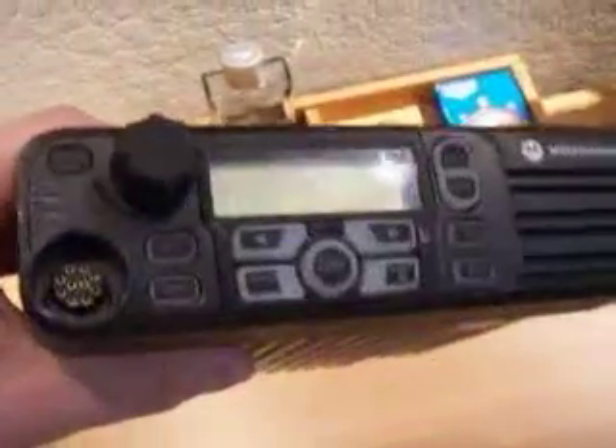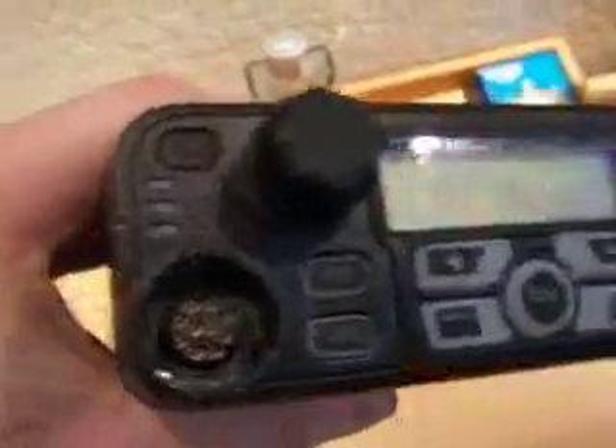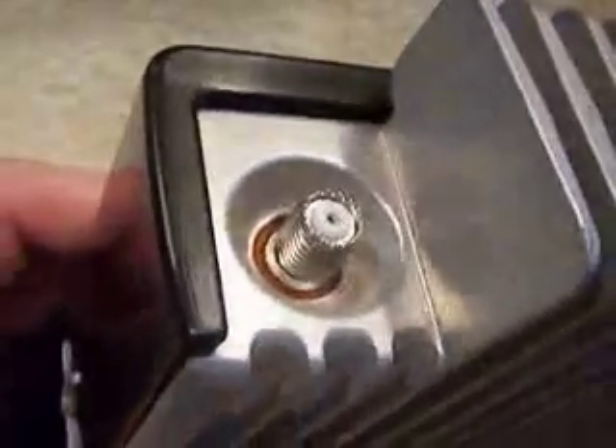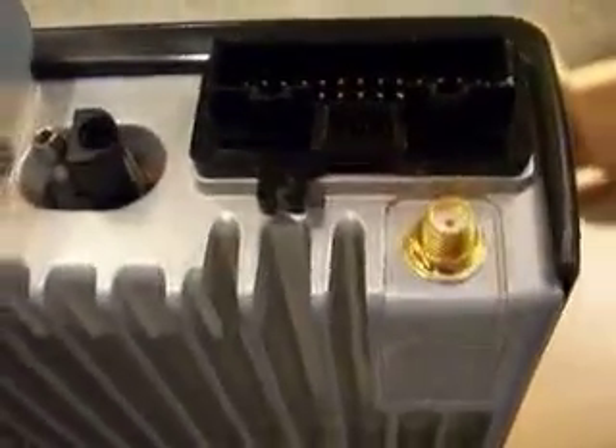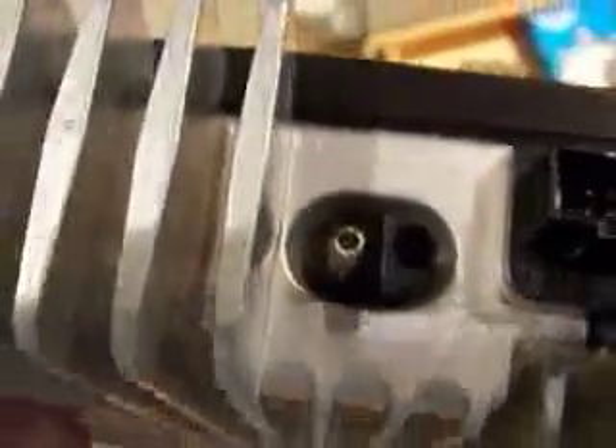Overall, this radio is pretty hefty. It's got the XTL PM-style connector on it. It's unbranded. On the back here, we've got standard Motorola Mini UHF, and an SMA would appear for GPS. Accessory plug and power connection.